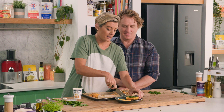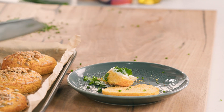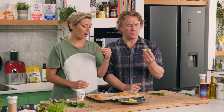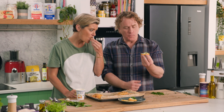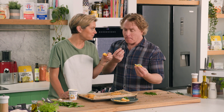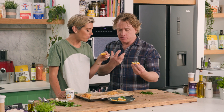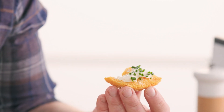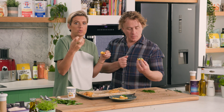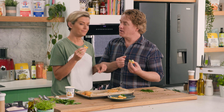Hand me a pumpkin scone so I don't ask any more questions! Nice and warm — and I gave you the top bit with all those lovely seeds and parmesan on it. That is really delicious. It's amazing how sweet the pumpkin is. I love the sour cream and chives — it's really moist. It's savoury and sweet all at the same time. The maple syrup helps that pumpkin sweetness come out. Your family in Cornwall will be very happy!